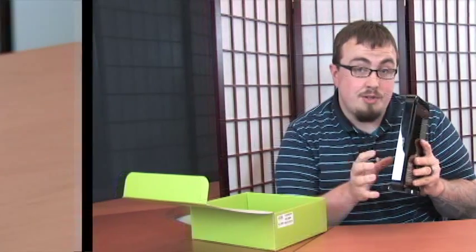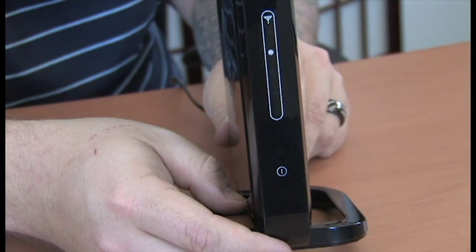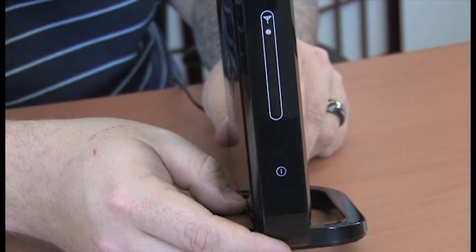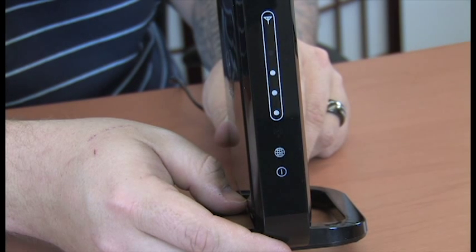Once it's plugged in, you'll see the lights on the front of the device start scrolling while it's looking for the Clear 4G network. You may have to try a couple positions in your home to find the strongest reception possible — usually by an outside wall or window works best.